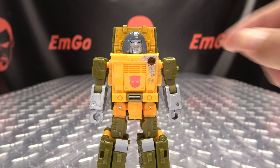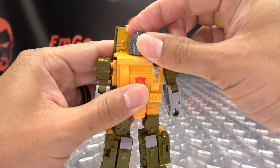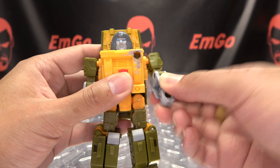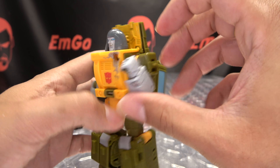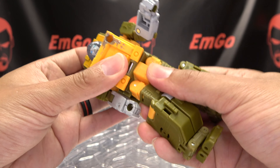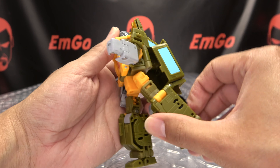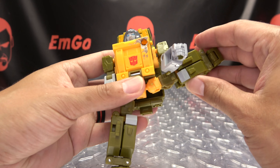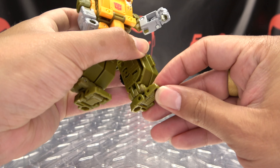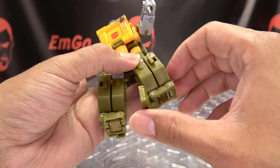Articulation-wise: the head can do a full 360. The arms on the ball joint can do a full 360, can move in and out, you have bicep rotation, nice deep elbow bend, nothing at the wrist. You do have inward movements if you need that, you do have waist rotation, legs can move forward quite a bit, back only about that far before the backpack gets in the way. Outward he can do the full splits and then some. About nine degrees of bend at the knee. The toes can slightly move up and down, as can the heel, and you have lots of ankle tiltage.